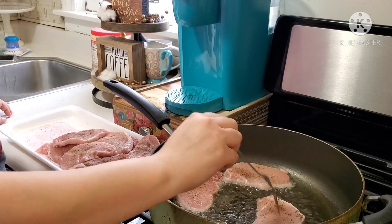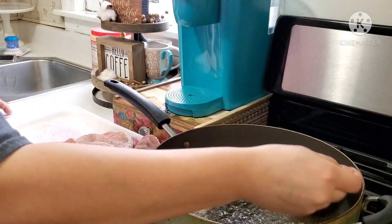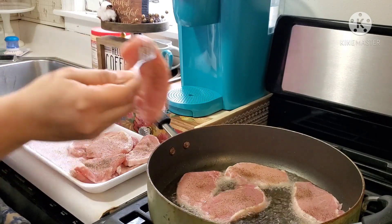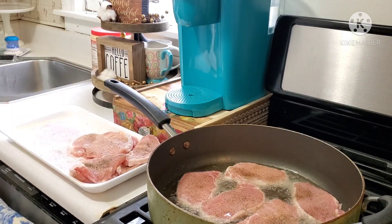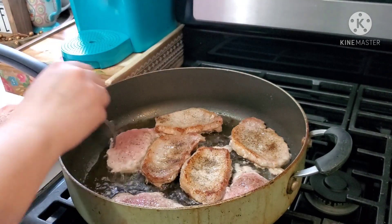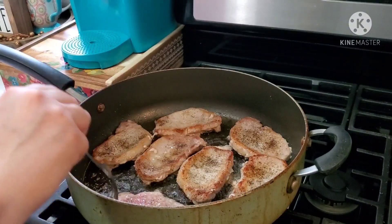Now I'm going to go ahead and fry them — fry each side for about three to four minutes. You don't want to overcook your chops; just get them a nice little color so they're still soft when you remove them from the oil. This is the color you want — don't get them too browned up; you want to keep your chops nice and tender.